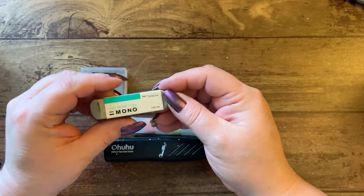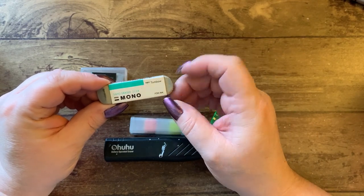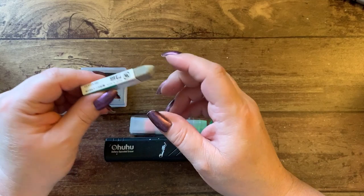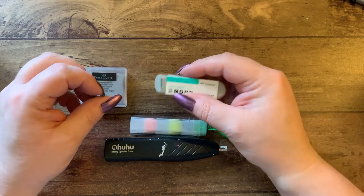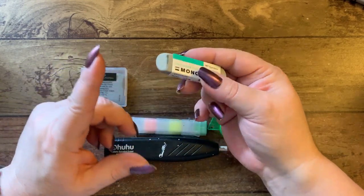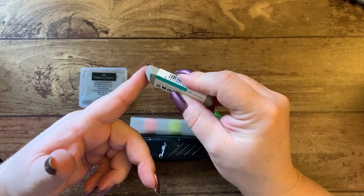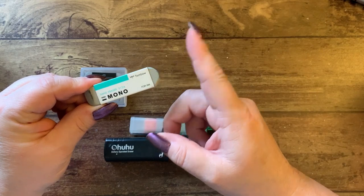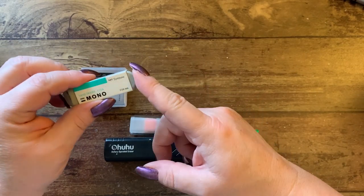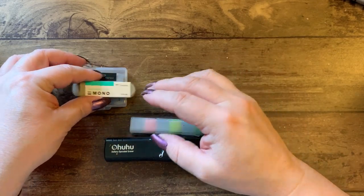I have a sandpaper eraser from Tombow. If you have a coloring book that has a pencil that is harder to erase, this sand eraser will actually pick up some of the paper with it — which makes it nice. Don't use it too much though because it will rip through your paper if you're not careful.